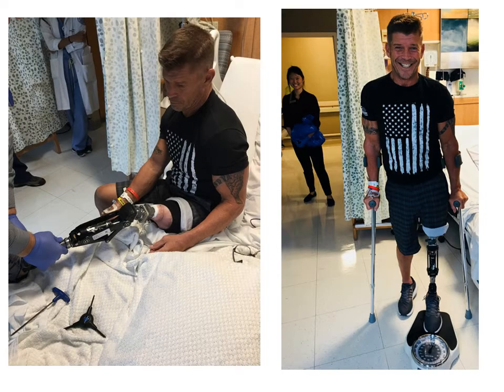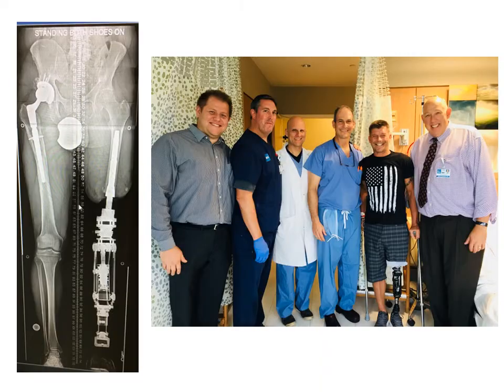This is a picture of Randy on the day that he got his leg connected. We typically use a loading protocol where we gradually increase the amount of weight and the duration of loading. We have a great team at Hospital for Special Surgery handling osseointegration amputation reconstruction, including dedicated physical therapists and prosthetists and orthotists.